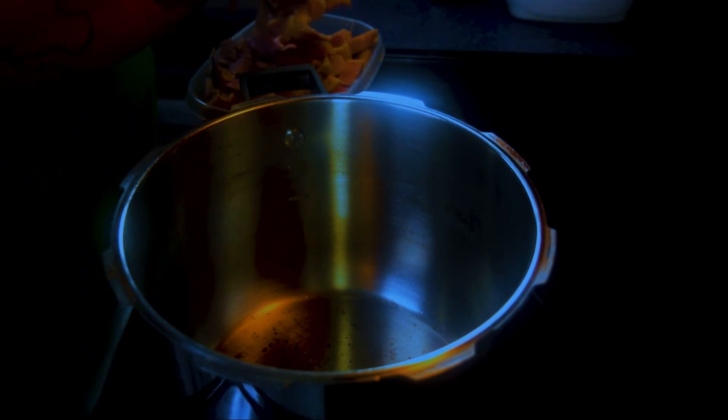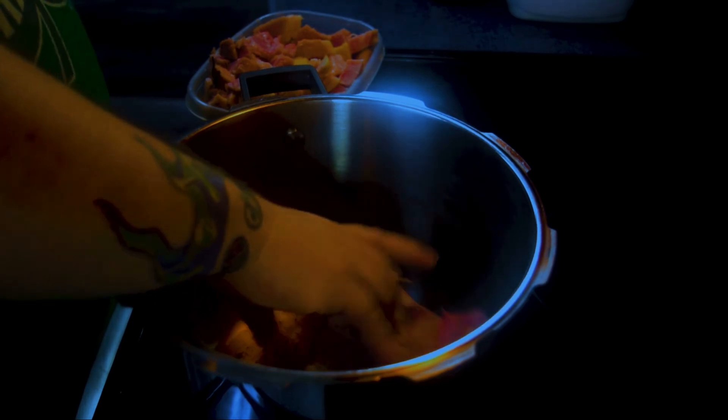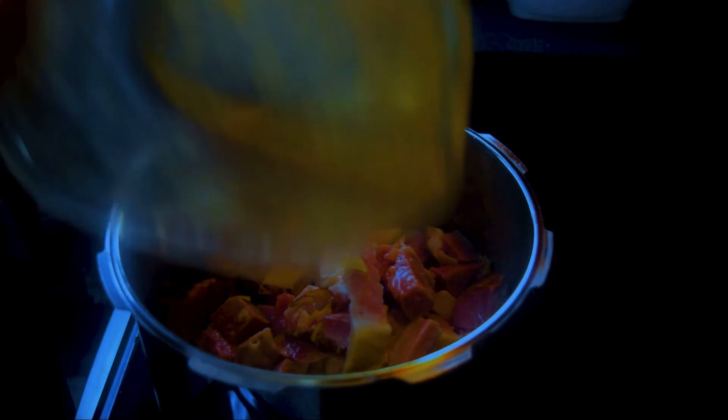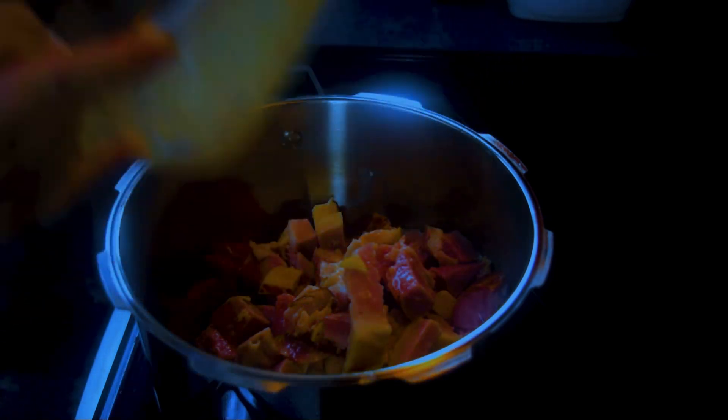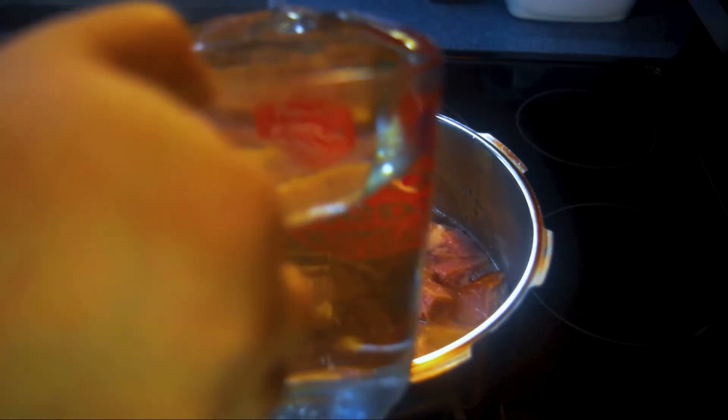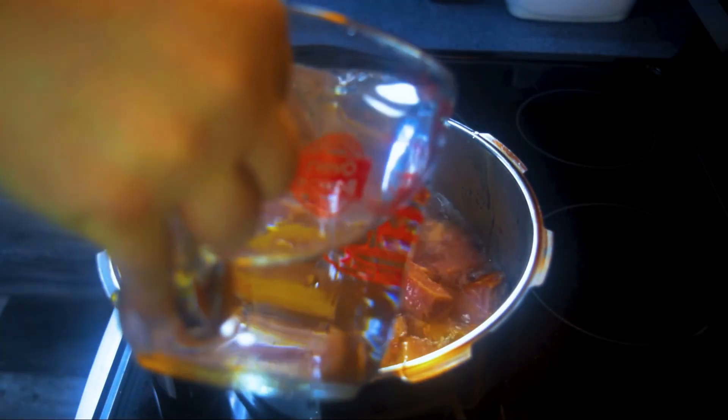Our next step is to go ahead and get the pot ready. We're going to add our ham bone plus all of our meat. You can go ahead and turn the pot on now. You're going to want it at a high temperature because we want to bring this to a boil. Our next step is adding water — you want the water to completely submerge the meat and the bone, and add about an inch over that.